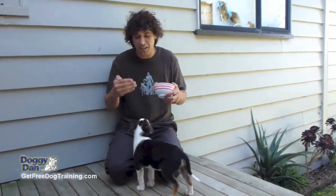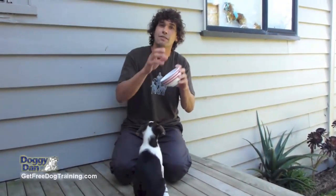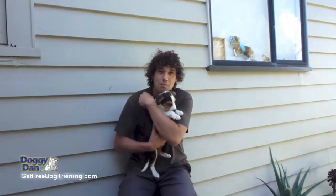So it's almost like the deal I'm making with him: let me have that bowl, give it to me, and I promise you I'll give you even more back in return. And it's working a treat, and I'm very happy about the progress that we've made.